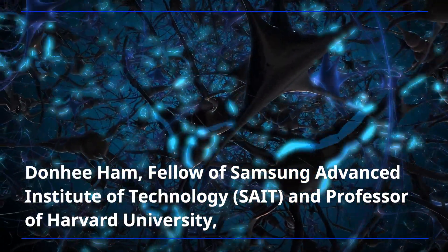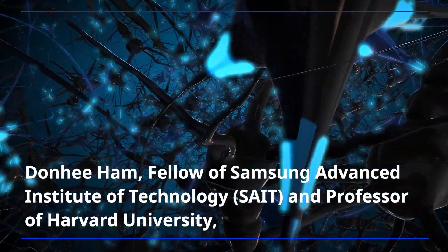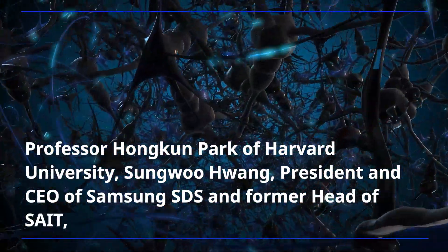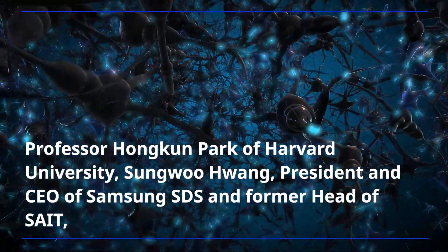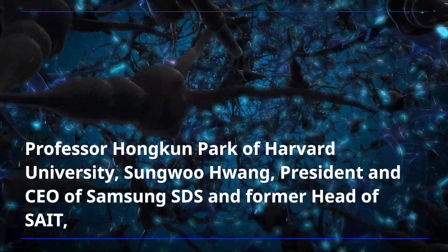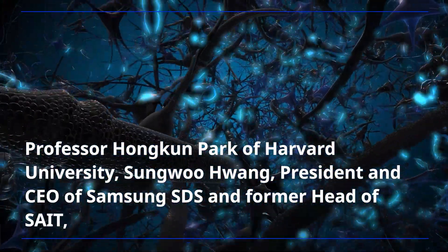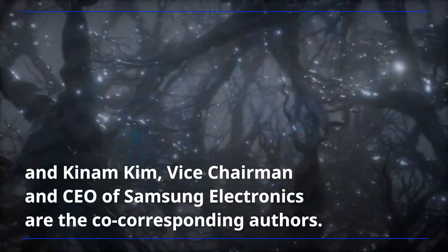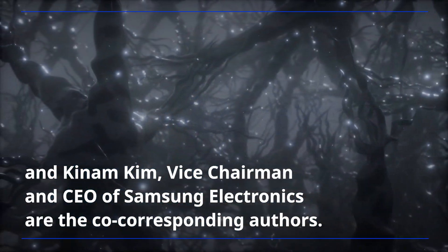Don Hee Ham, Fellow of Samsung Advanced Institute of Technology and Professor of Harvard University; Professor Hong Geun Park of Harvard University; Sung Woo Hwang, President and CEO of Samsung SDS and former head of SAIT; and Kinam Kim, Vice Chairman and CEO of Samsung Electronics, are the co-corresponding authors.